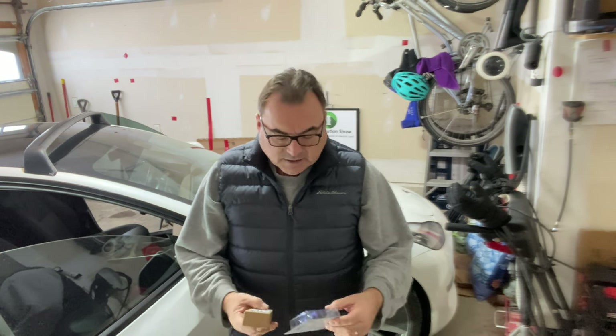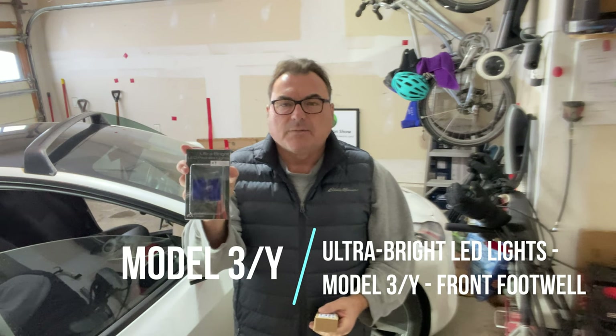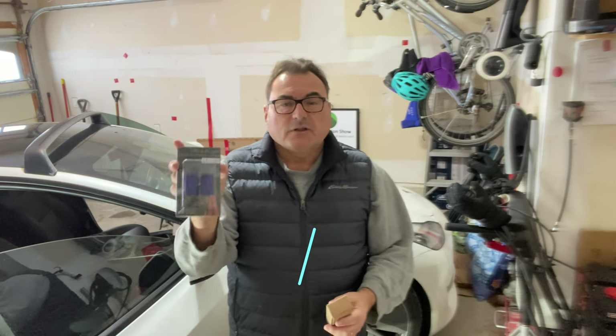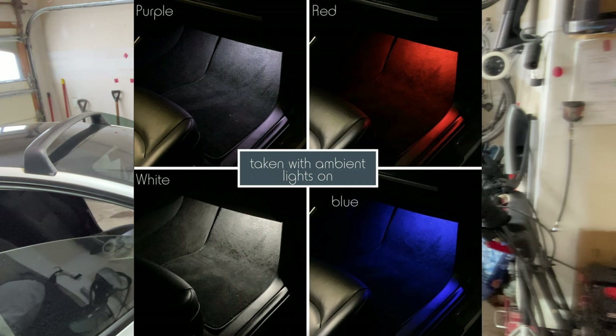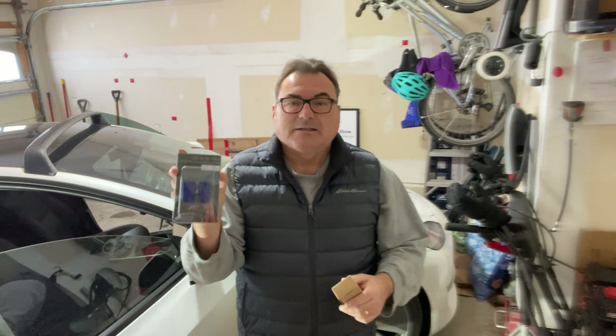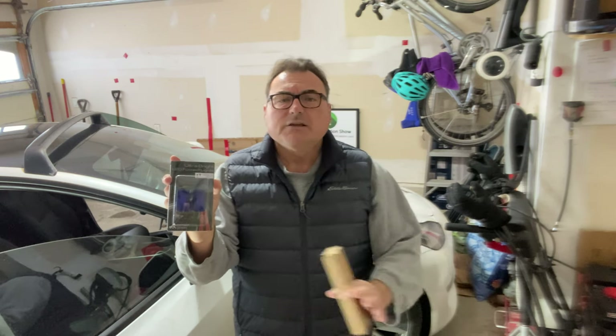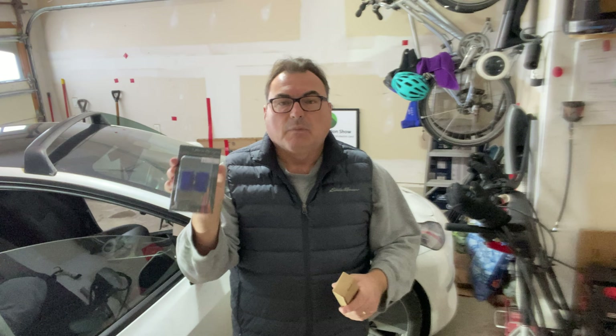They're based in the United States and they sent me two things. One was a pair of footwell ultra blue lights for the Tesla Model 3 and I believe for Model Y as well. These are only for the footwells in the front of the Model 3, because they are different lights than what you'll find in the trunk, the frunk, and the bottom of the door sills. So you need to be careful — make sure whatever you're buying is marked specifically for footwell locations, because they are a different voltage and wattage.